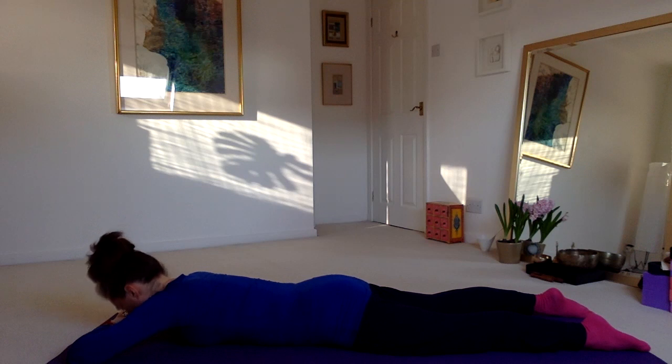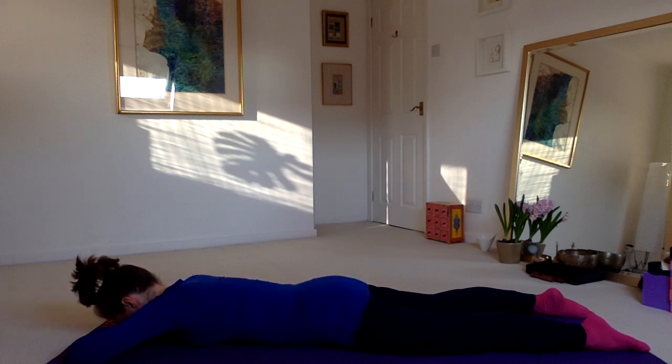Replace the hands on the floor in front of you as a pillow, breathing deeply, massaging your back muscles with your breath.